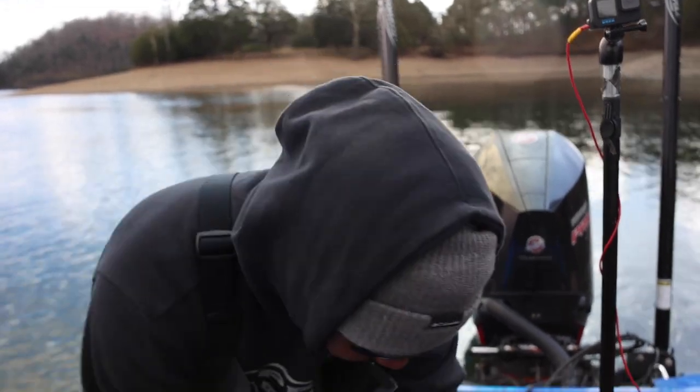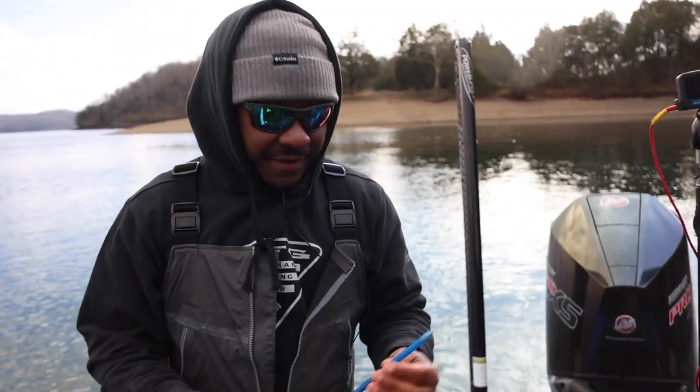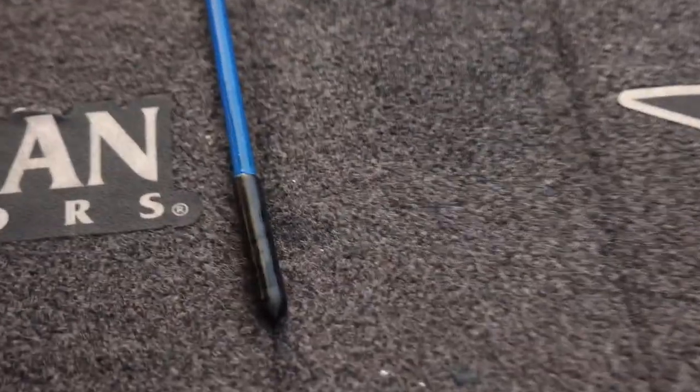Just a quick tip again to protect our resources — go ahead and invest in a fizz needle, it's a very cheap investment. Save a bass, help somebody else catch that trophy. Catch y'all on the next one!